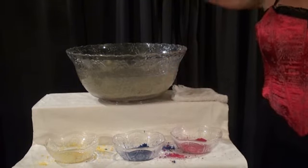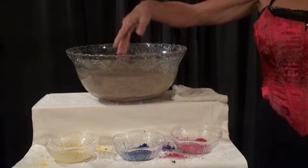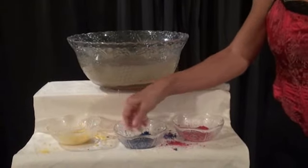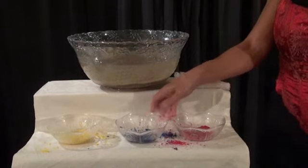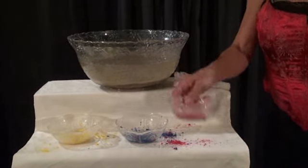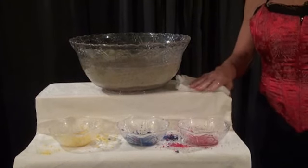So out of this dirty, muddy water, I was able to retrieve not only my yellow sand, but also my blue sand, and my red sand — nice and dry, ready to use again. So the moral of the story is: if this ever happens to you, just use a little magic and you'll save a little money.